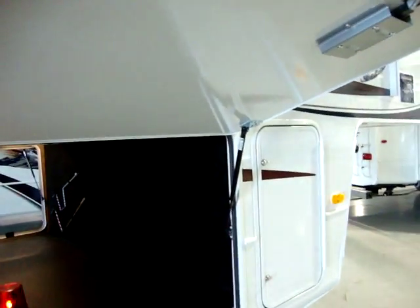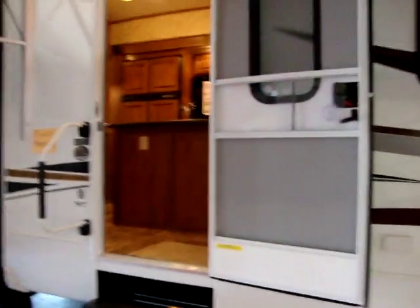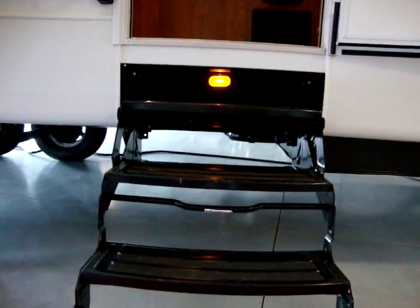Montana has shocks on the doors and also slam latch baggage door latches. We have a 30-inch wide entry door with screen door and rounded top so the door doesn't tear into the awning. We have a standard porch light and also a step light as well.